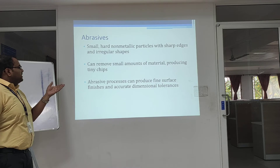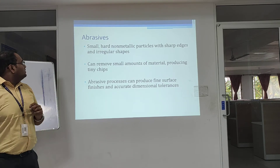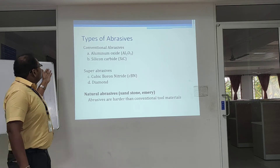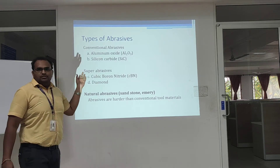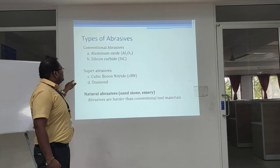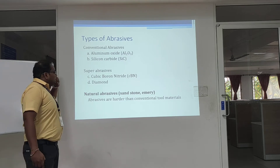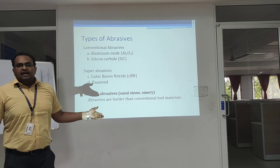The abrasive process can produce fine surface finishes and accurate dimensional tolerances. There are three types of abrasives: conventional abrasives which include aluminum oxide and silicon carbide; super abrasives which include cubic boron nitride and diamonds; and natural abrasives which include sandstone and emery.